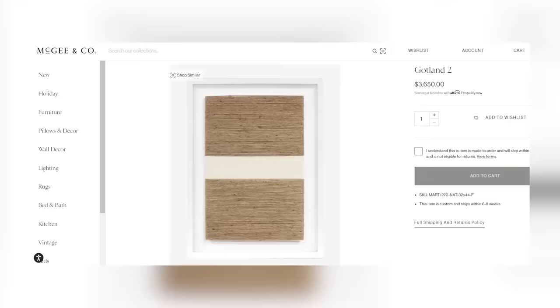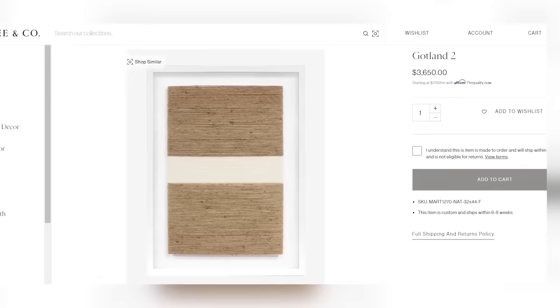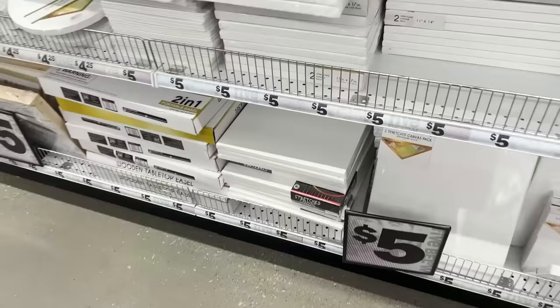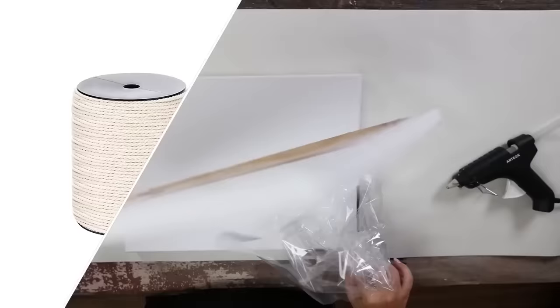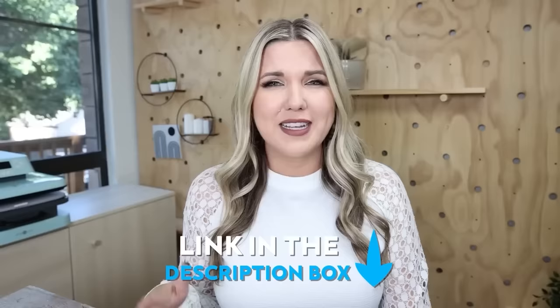I found this next wall art piece that was so incredibly overpriced but honestly so simple — something I knew I could recreate. This wall art was over $3,000. I found a pack of canvases at Five Below for $5. For this project, you just need some macrame cord and nautical rope — I'll link both in the description box. On each canvas, I marked where I wanted the center strip to be.